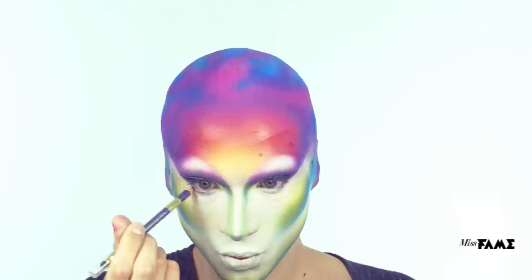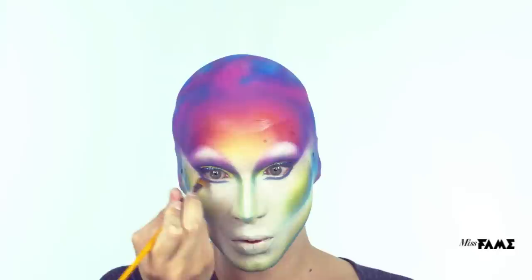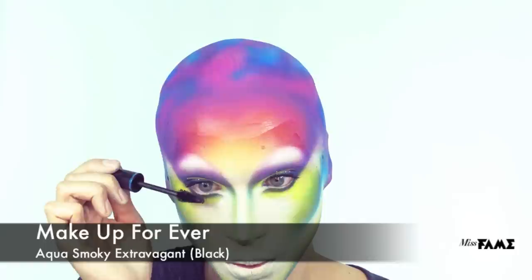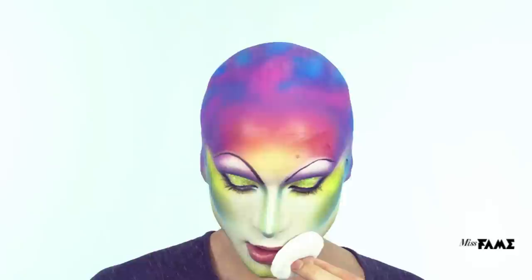To define the bottom lash line, I'm using the same liners, brushes, and shadows to mirror the socket line. First, curl your lashes — this will support the false lashes well-placed. Then coat them with a good mascara of your choice. For my brows, I've decided to use a cake liner as well as a flat angle brush to get a quick and dramatic effect.